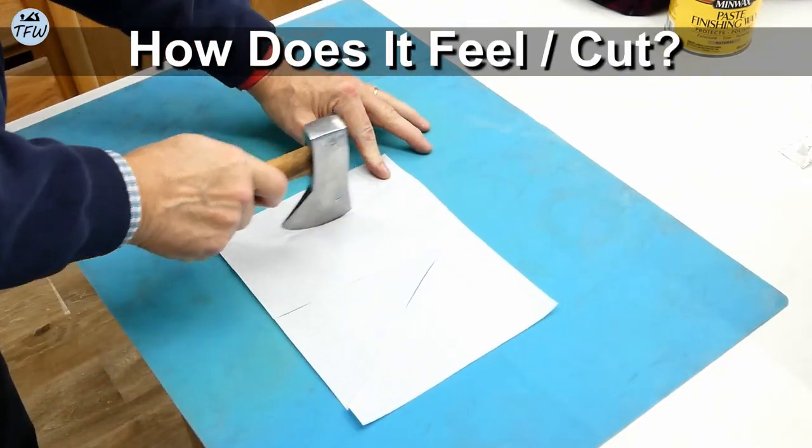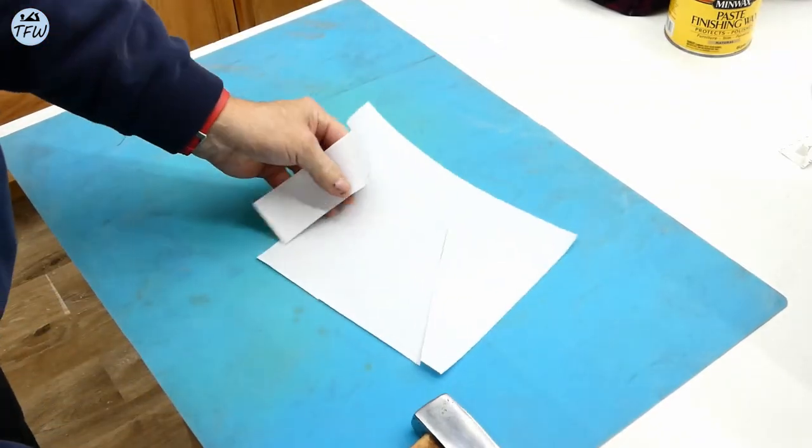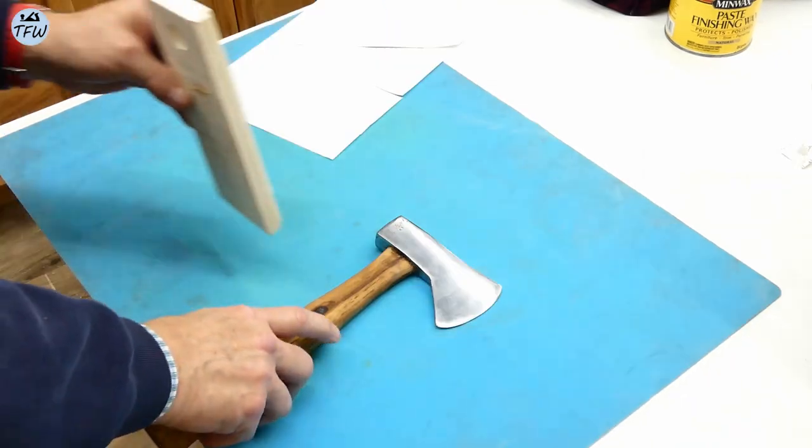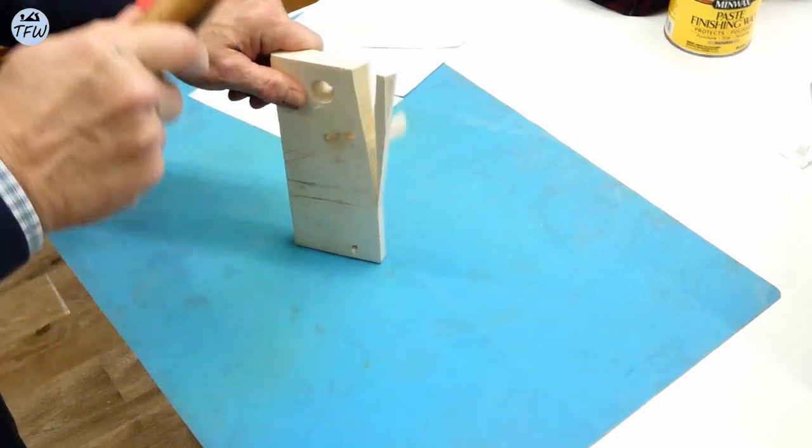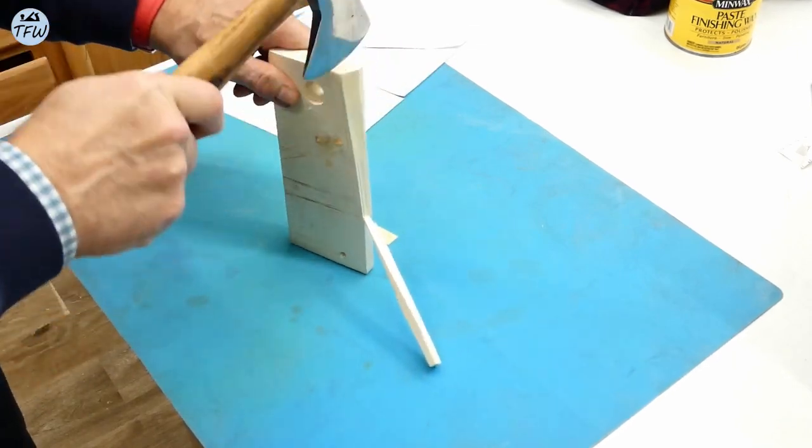It actually feels pretty good in the hand. It's lightweight and it would make for a great camp axe. It cuts pretty well, but I think I'll keep this one out of the garage and down in my workshop, as I work with raw tree stock and branches from time to time.